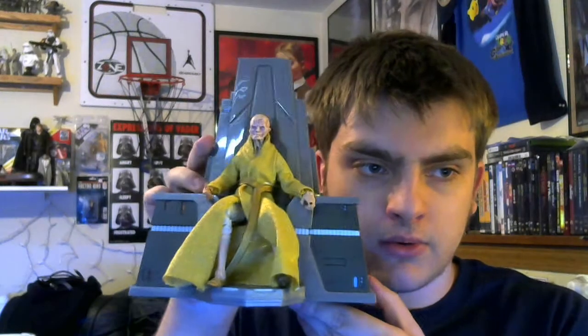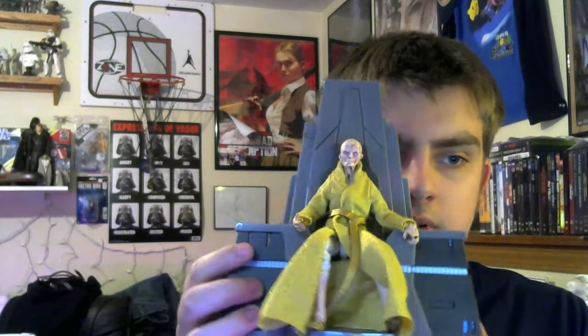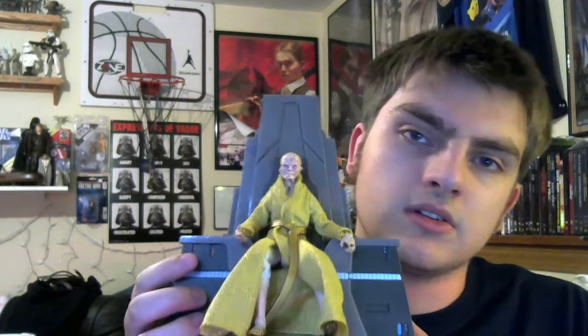We got Snoke in his throne. I think I figured out that this is how I want to pose him, with his hand kind of just draped like that and his other hand draped. He's just kind of chilling in his throne. He sits in his throne without a rubber band, but I put it there just in case.